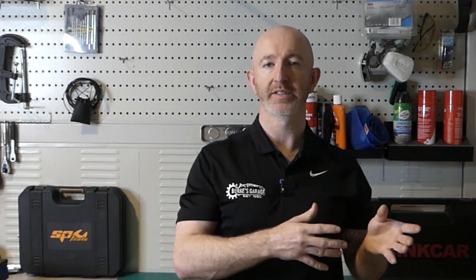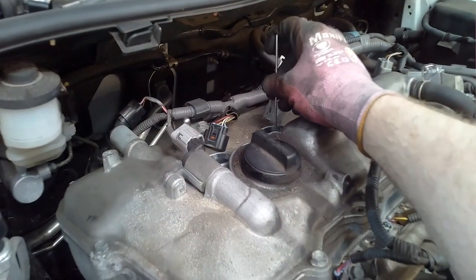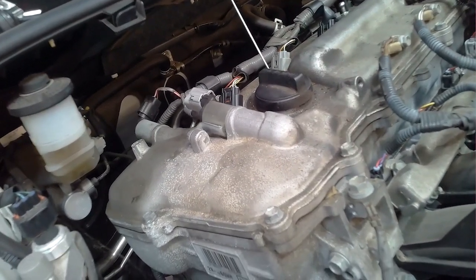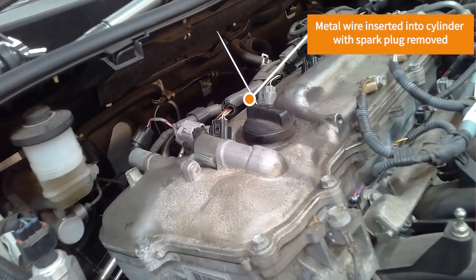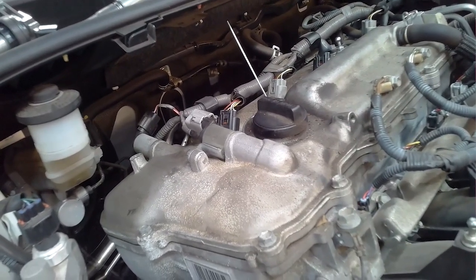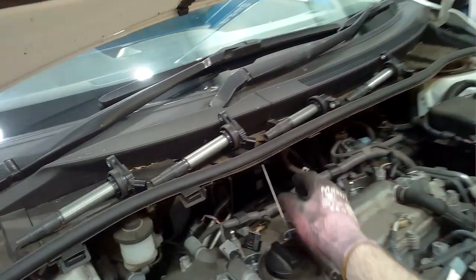How you do that is put a socket and ratchet on your crankshaft pulley and rotate over that engine, watching as the piston in that cylinder comes up. You'll have the spark plug removed and some type of visual tool down in that cylinder to watch as it comes up and down. In this case I'm just using a straight wire, but you can use a long screwdriver or a long quarter inch extension. As you rotate the engine over you'll see it push up to the top, and as it comes a little bit down you rotate back and get it right at top dead center.